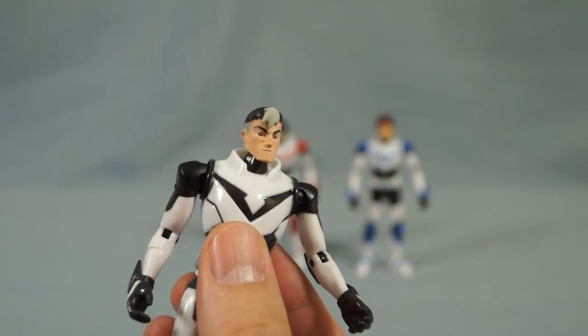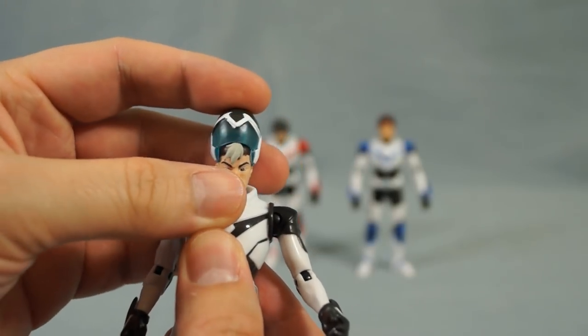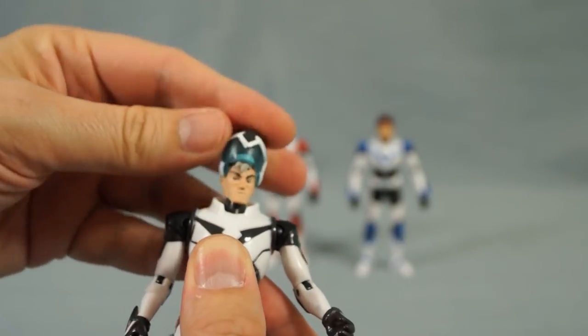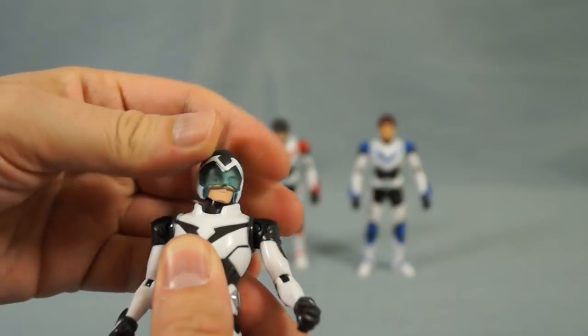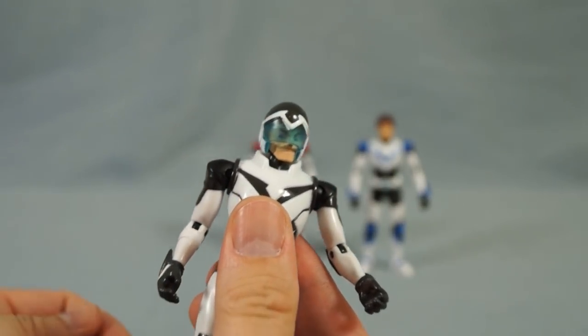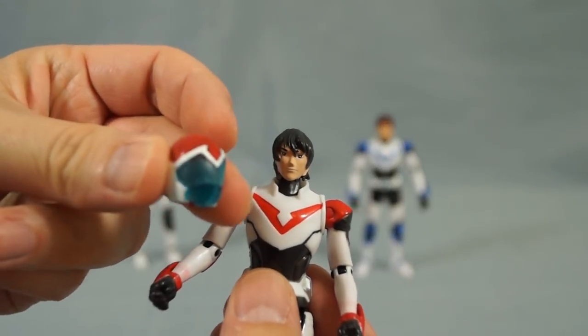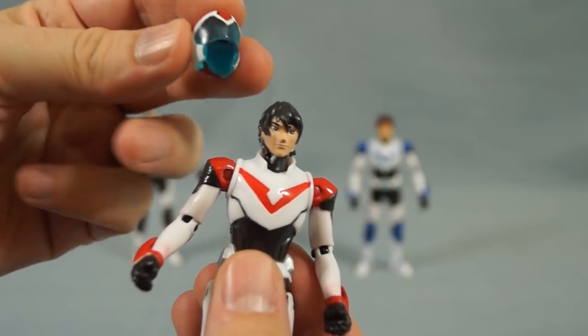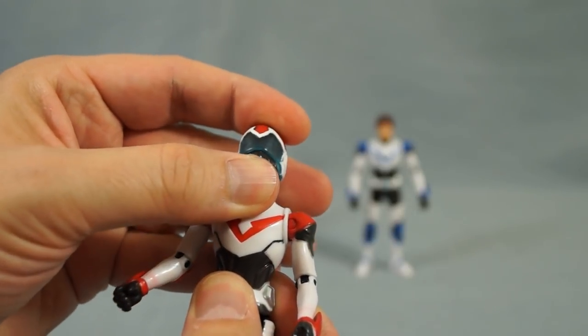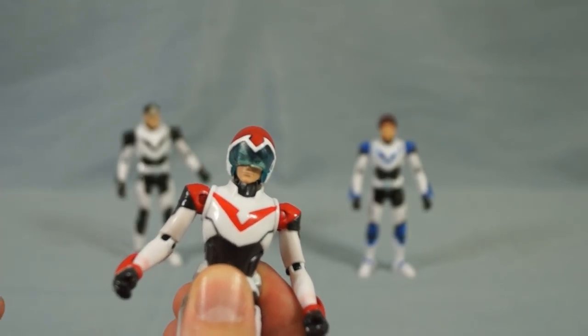Here's Shiro. You take the helmet, put it on, and there you go. To remove the helmet, just pop it off. Keith's helmet is actually a little bit on the stiff side, but you can still get it around his head.